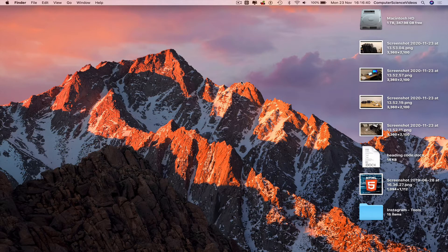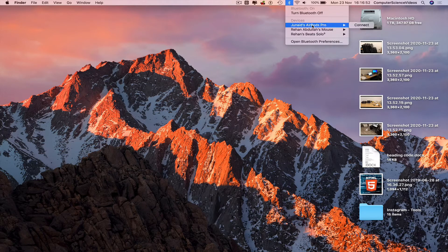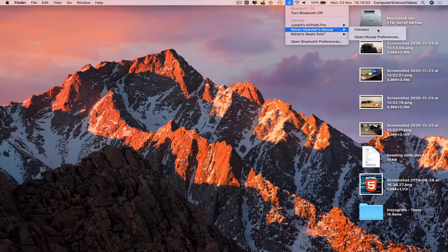Make sure your Apple Magic Mouse is turned on. Now we must connect through Bluetooth — go to the top navigation menu and connect the Apple Magic Mouse.